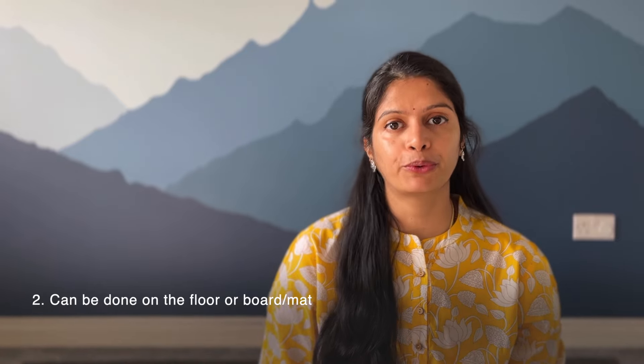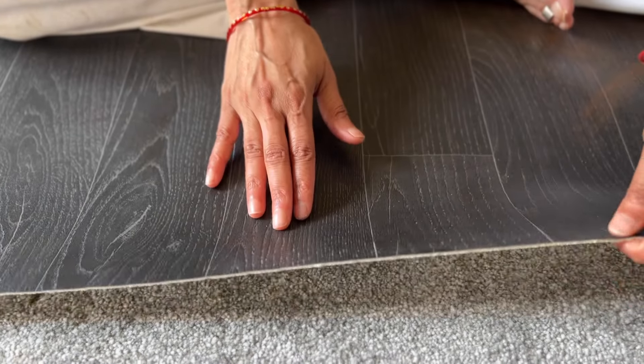You can do this kolam on the floor, or you can also do it on a board. I'm using these rollable mats. We need 5 bowls or plates filled with water — made of any metal, preferably copper. I'm using these plates. We also need 5 lamps with wicks; any lamp will do. I'm using these mud lamps. To light the lamps, we need ghee or sesame oil. If that's not available, you can also use vegetable oil, and a matchbox to light the lamps.